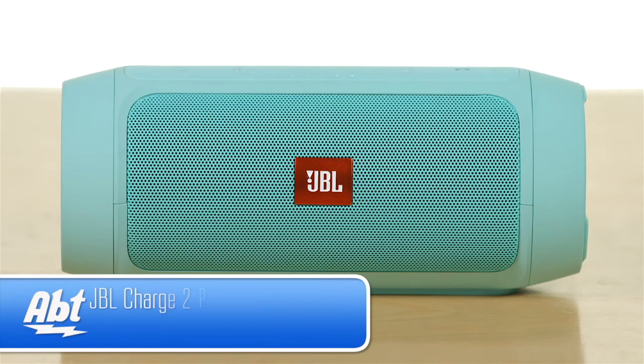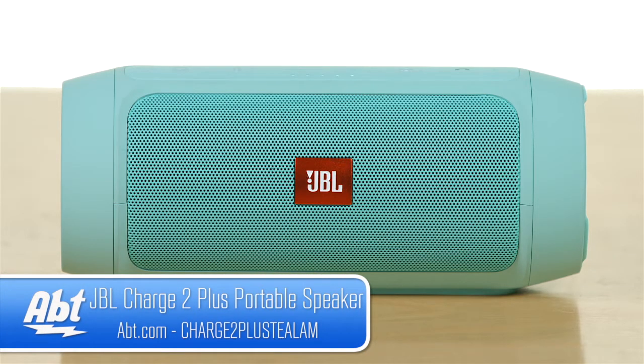Hey, I'm Carl with Apt and we've got the JBL Charge 2 Plus here with us today. It looks very similar to the Charge 2, it's just a little bit bigger and it's got a couple of additional features built in as well.